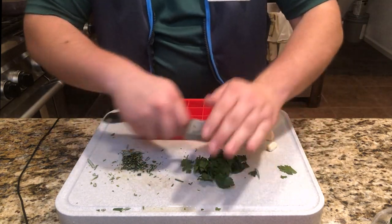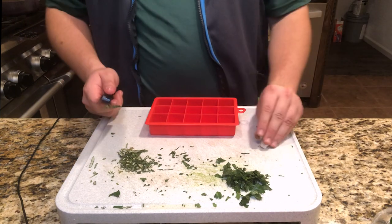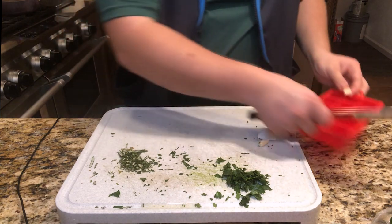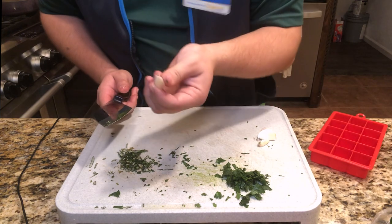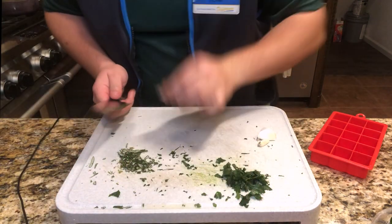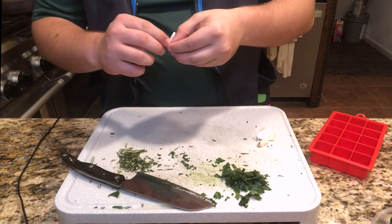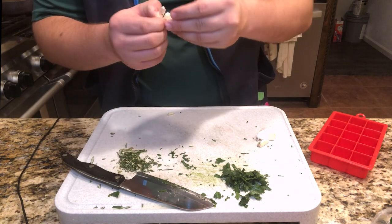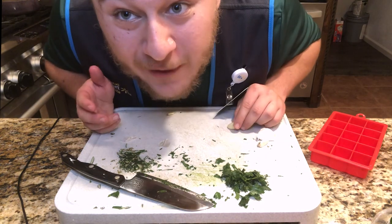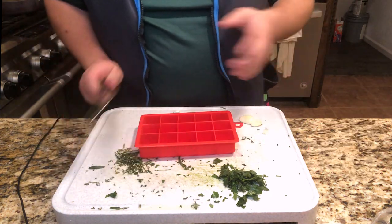Now we're going to chop the parsley the same way. Cut up parsley. And for the final one, I like garlic so I'm going to chop up some garlic. Rather than mash the garlic after peeling it, I'm going to go ahead and mash it right away — and look at that, it peels off way easier. That's just a mini little hack for you. That's not even one of the big hacks — look at how much you're learning right now!